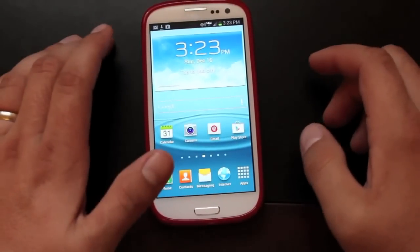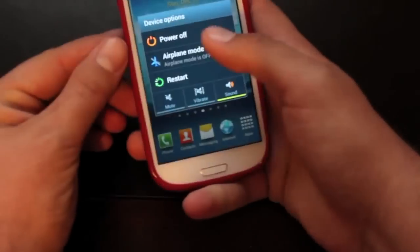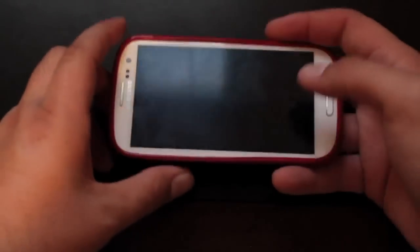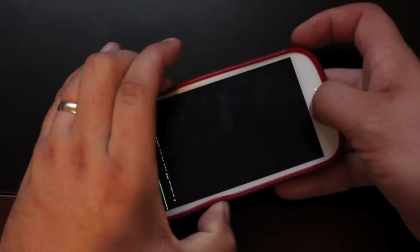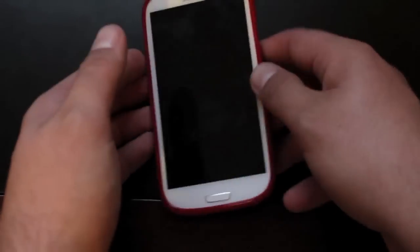The first thing we need to do is boot our phone into Odin mode, so we'll power down. To enter bootloader mode, we're going to hold volume down, home, and power all at the same time. When we see the warning screen, we're going to hit volume up and then connect the phone to your PC.